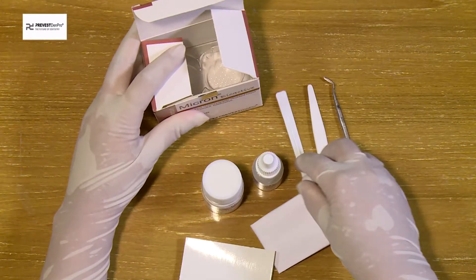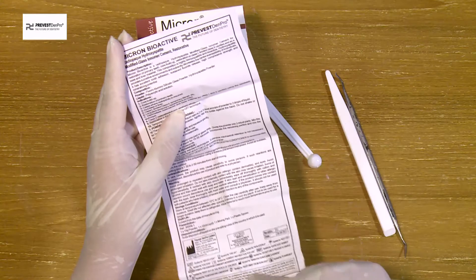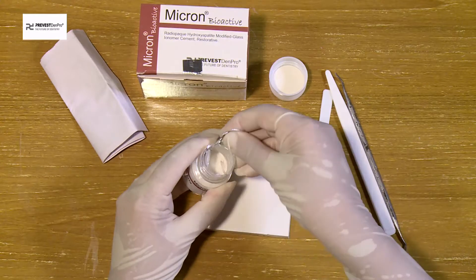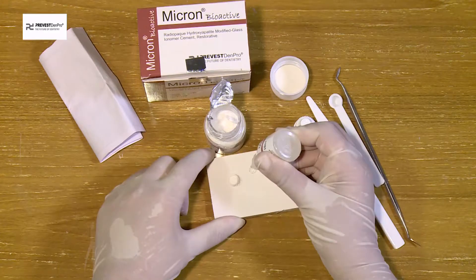For manipulation, take one scoop of powder and one drop of liquid.